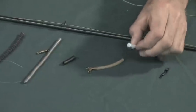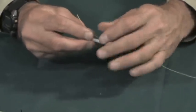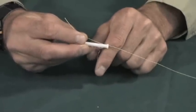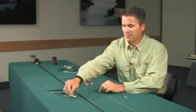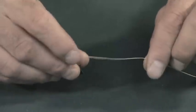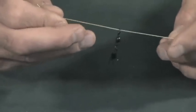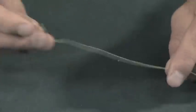For example, we have a slider here. The way a slider works is you run your line through the slider, and then you can attach a weight on it. It could be a slinky, or it could be a piece of pencil lead with a hole in it. A very simple type of slider is actually a swivel, where you can put the line right through the swivel, and then right on the bottom of the snap swivel you can attach a slinky or a piece of pencil lead.